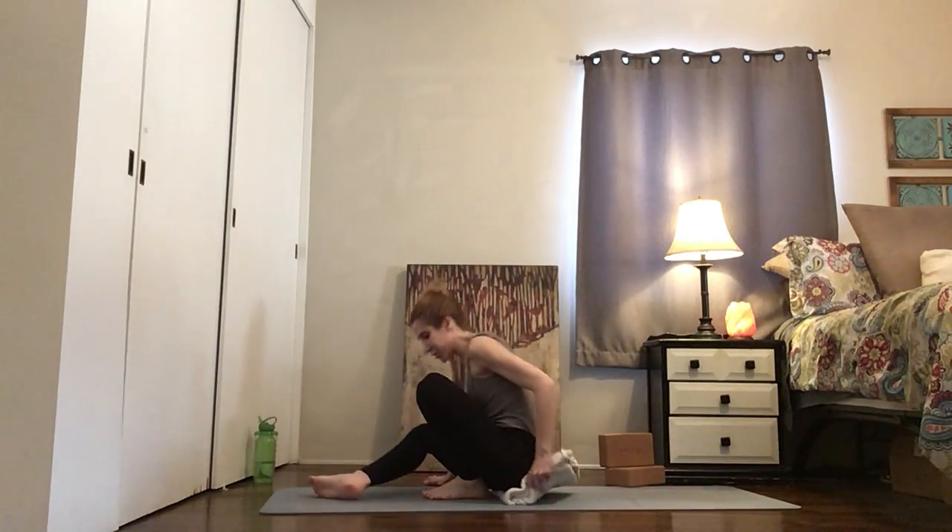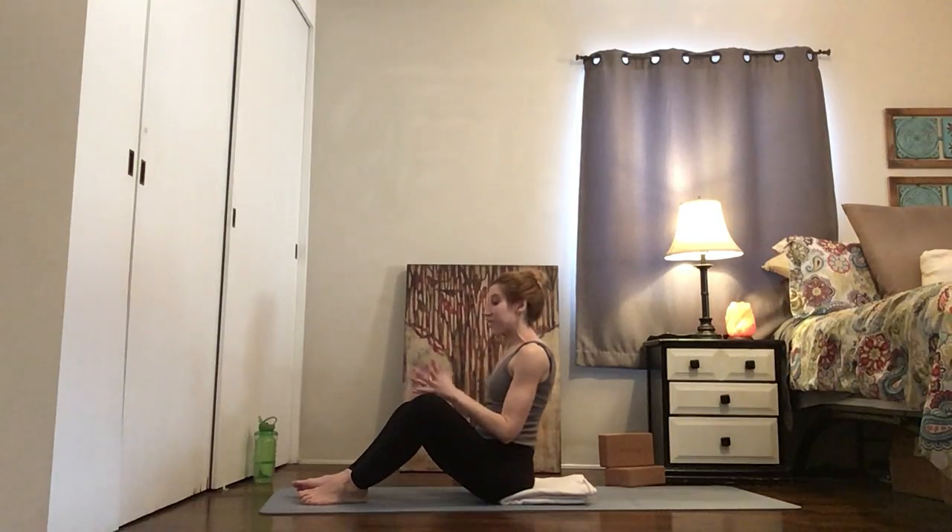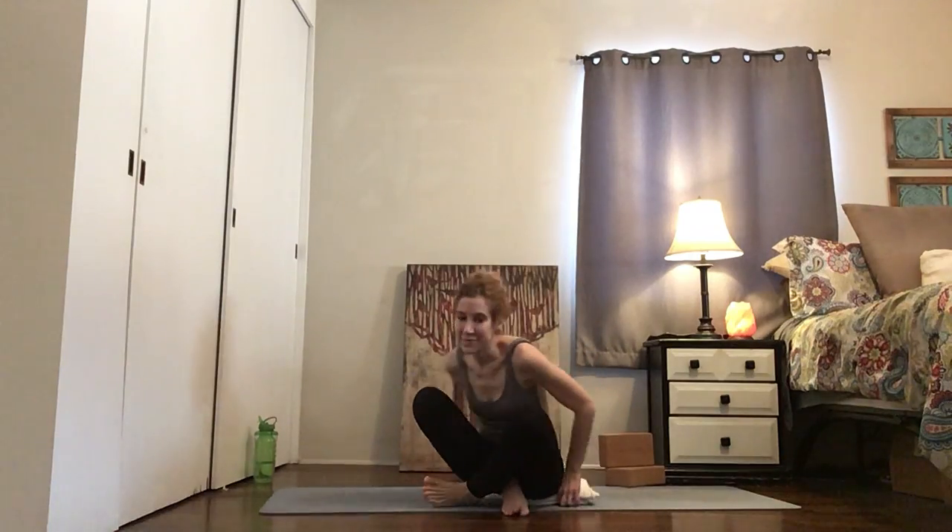I'm seated on a blanket because it helps me to have a little bit more space in my hips. Let me turn to the side so you can see. I roll up my blanket so the folded side points towards my butt, and then I'm going to sit halfway on, halfway off — it's not just a lift here, but instead it's giving my lower back space. Take your legs out into a wide V, and if you don't need a blanket, awesome, don't use one. That's okay too.